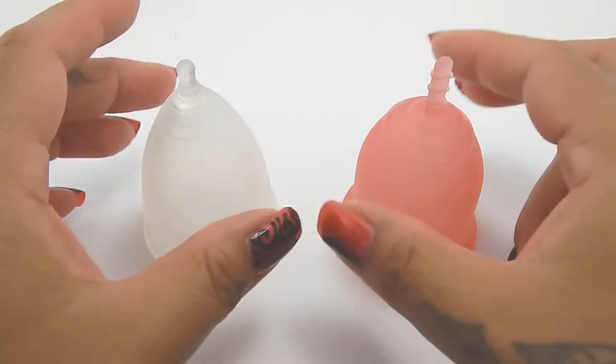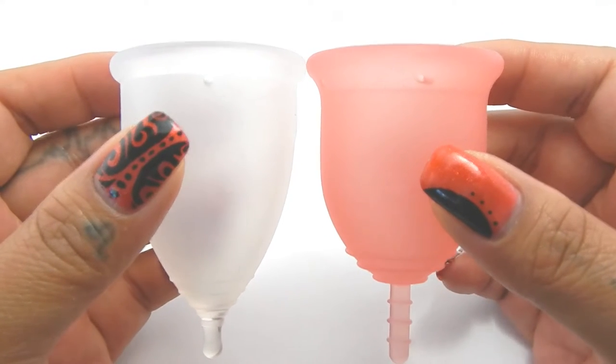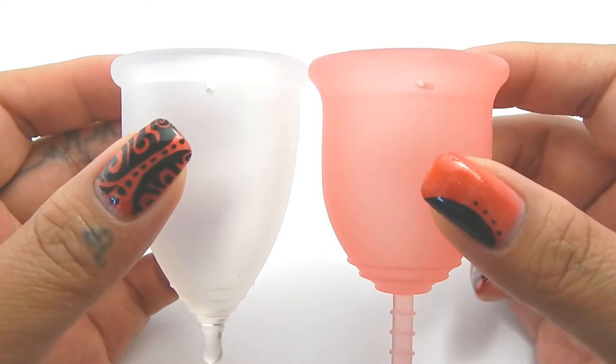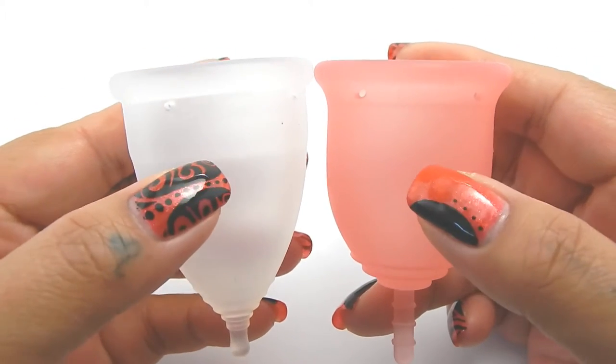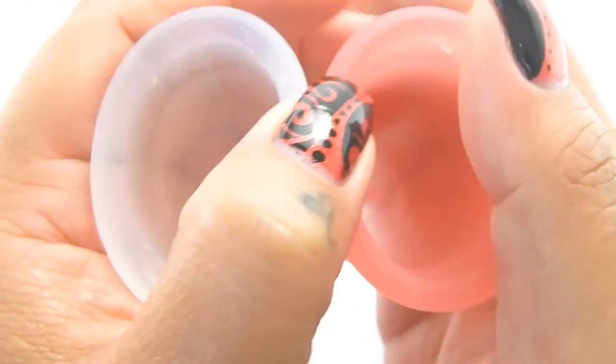I'm going to place both of these cups in the palms of my hands, give them a squish, swap hands, give them a squish again, and then compare the rims. Because the Lena Cup is a bell shape, I am going to try to get the middle of these cups together and hopefully give you a consistent read.